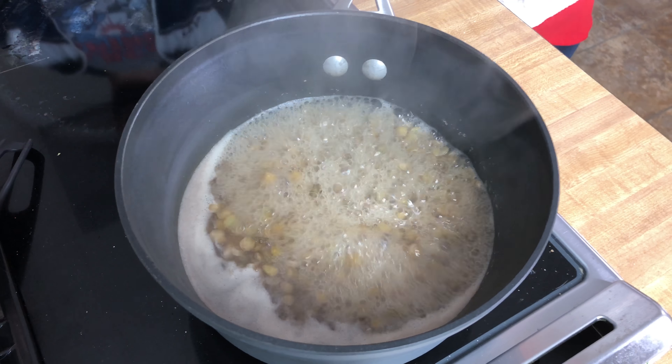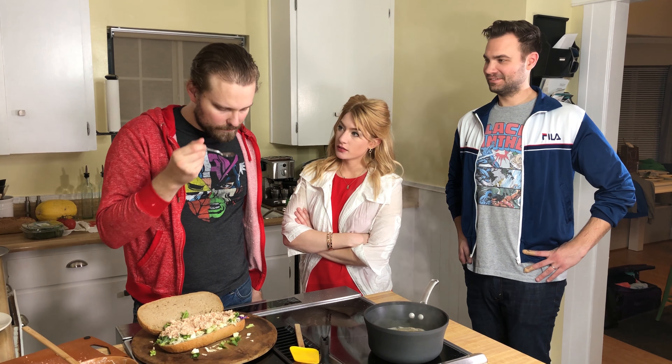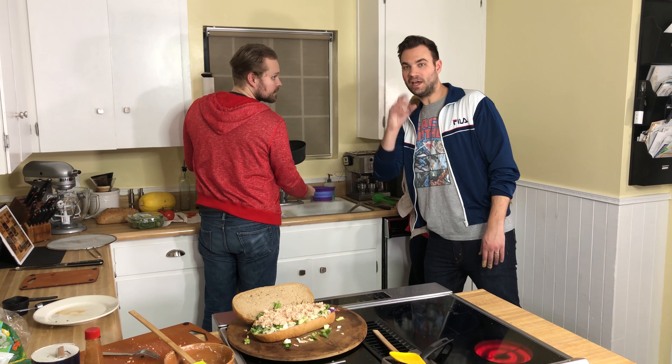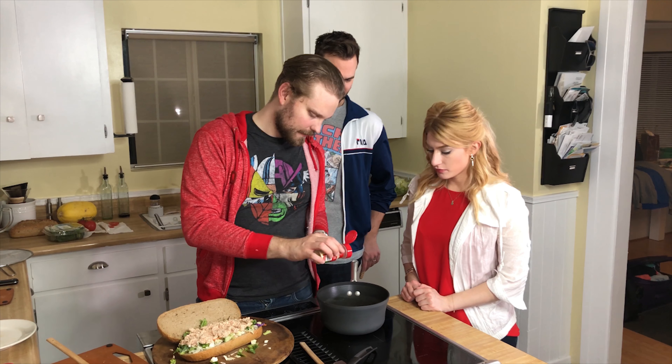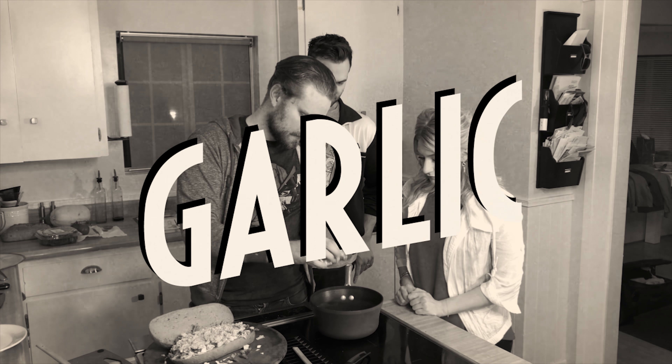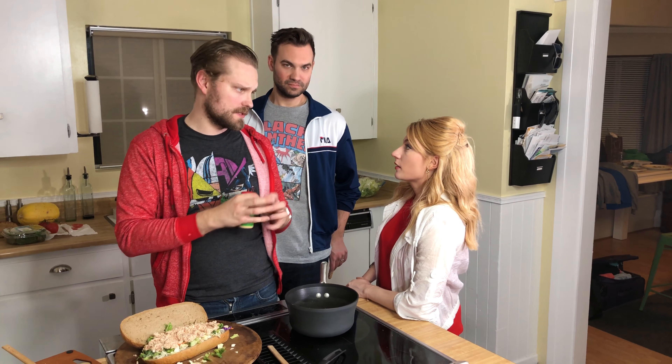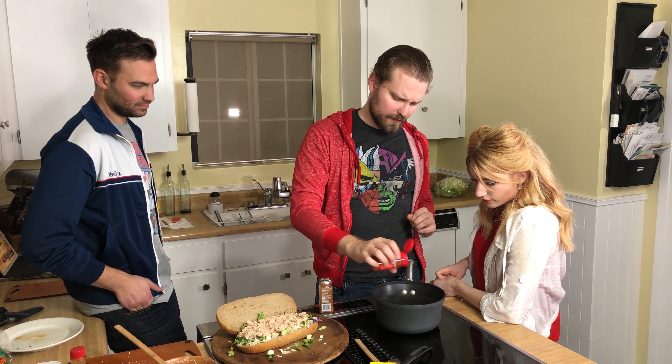Let's be honest — you could have caught that in a glass, drank it, and it would be gross. A little bit of garlic. Iron Man's got all those blasters and fireworks and all that stuff, and you've got the God of Thunder taking his shirt off.